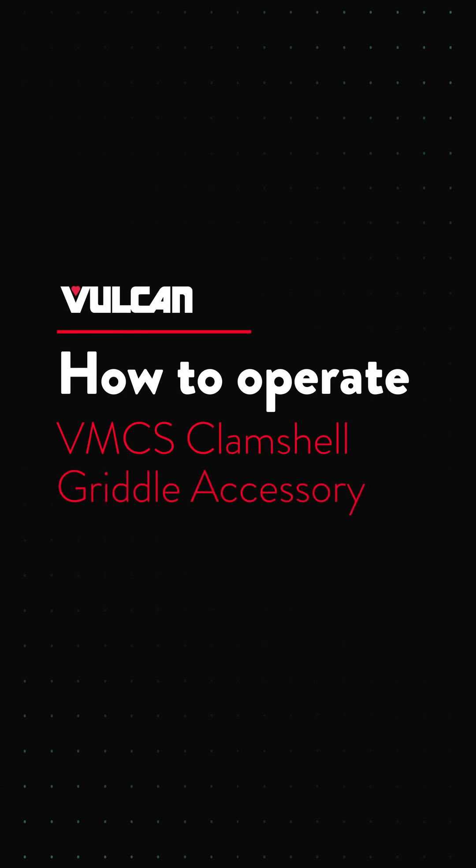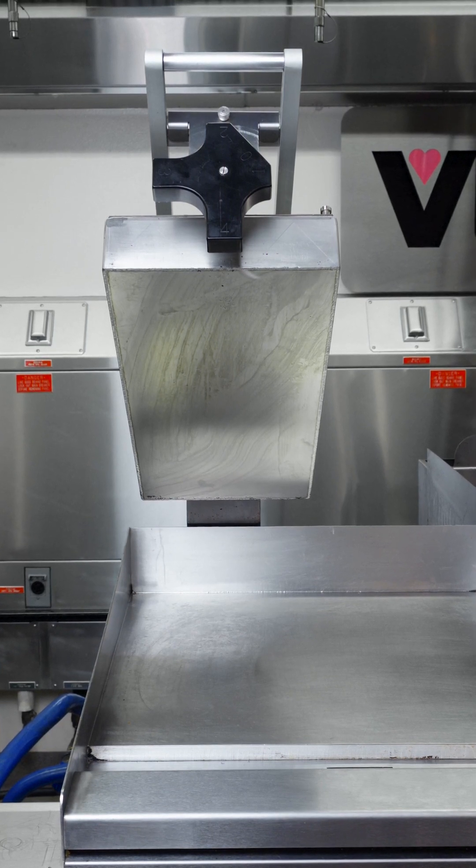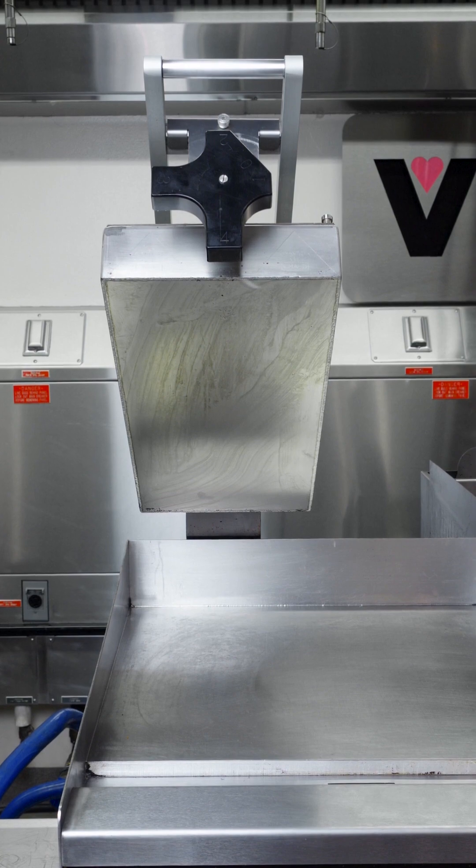This video covers how to use the Vulcan VMCS Clamshell Griddle Accessory after it is installed.